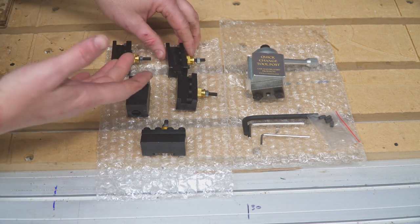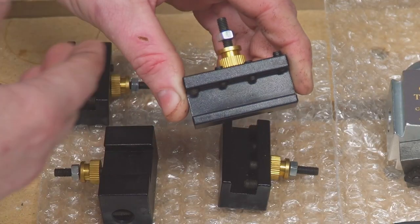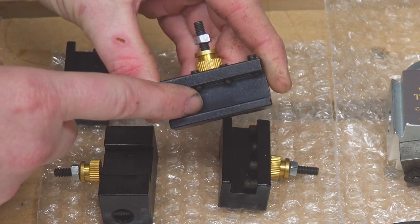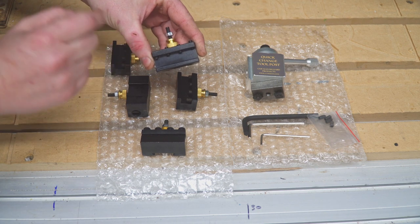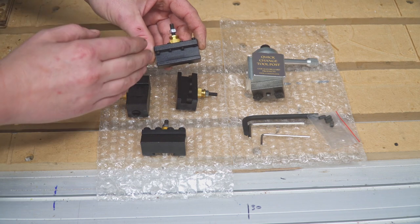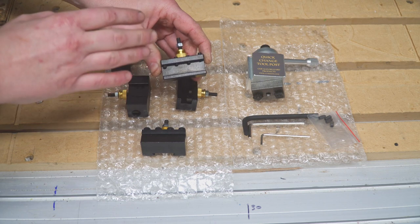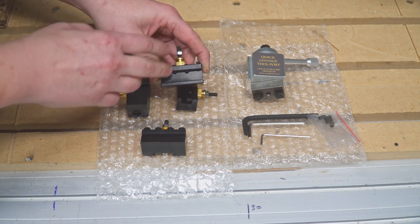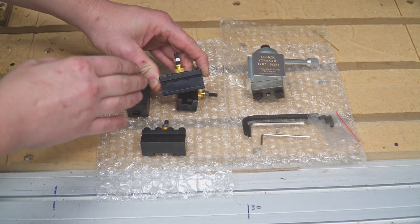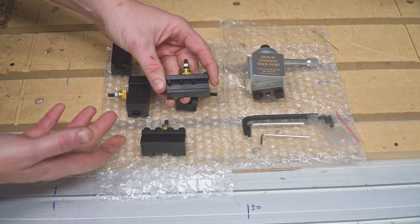There are three types that come with this kit. The first has a straight opening for square shank tools. It will hold and use quarter-inch bits. I do not know for certain if it takes three-eighths inch — I believe it's a half-inch opening and suspect it will take a three-eighths inch square cutting tool, but I haven't tested it yet. I mainly use quarter inch because that's what I have.